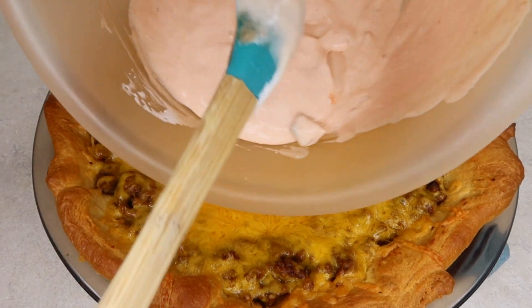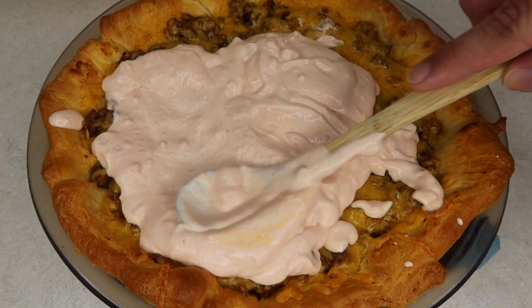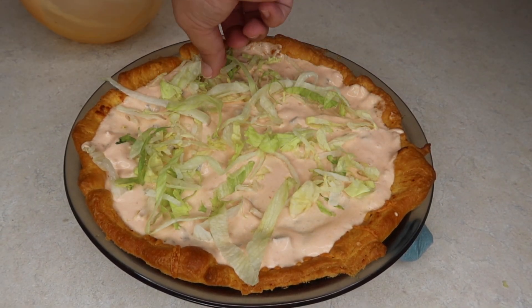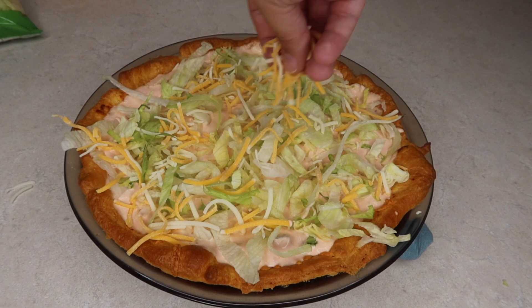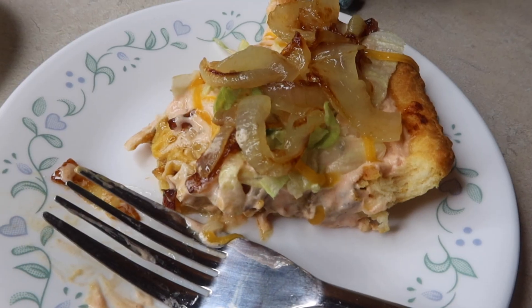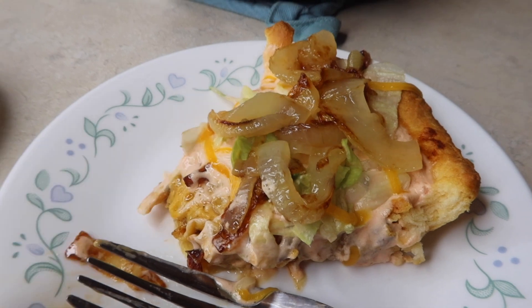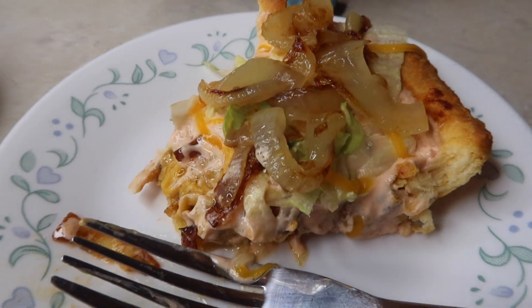After 8 minutes it's definitely looking done. Now we're gonna spread on our sour cream mixture and then top it however you want. I'll probably just do the caramelized onions on mine and Travis's part. Here's my slice after I've taken a bite — I clearly have a ton of onions on it. Maybe I'm crazy or maybe I'm genius, but I love them. This is amazing — that sauce absolutely makes it. I've had taco pies before but this one is top notch.